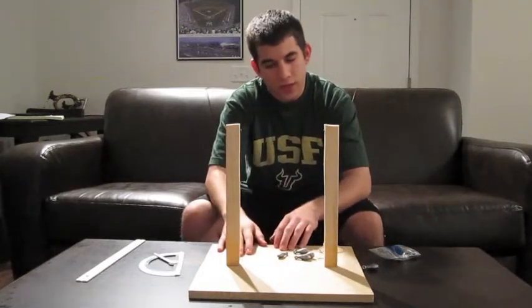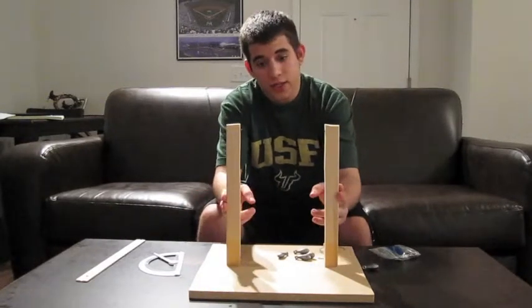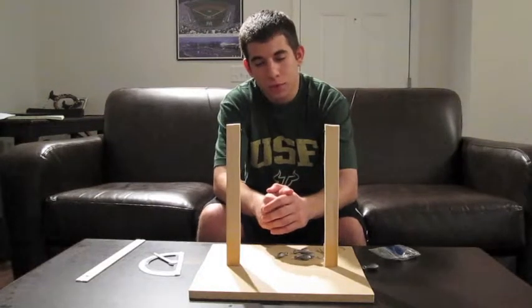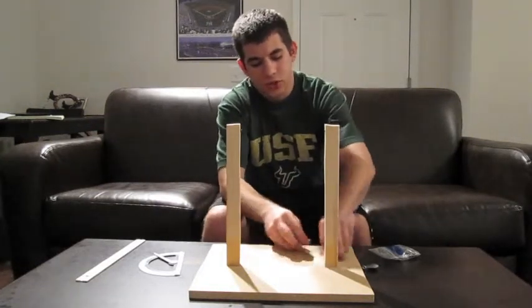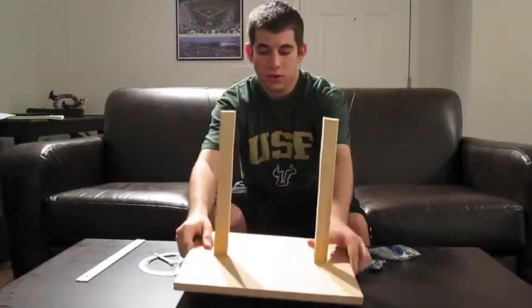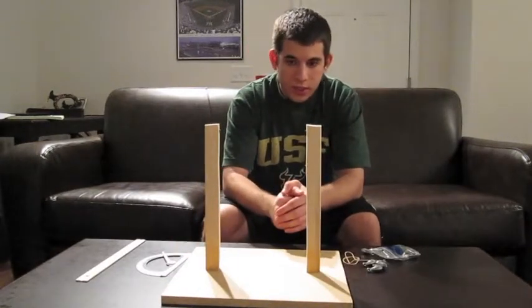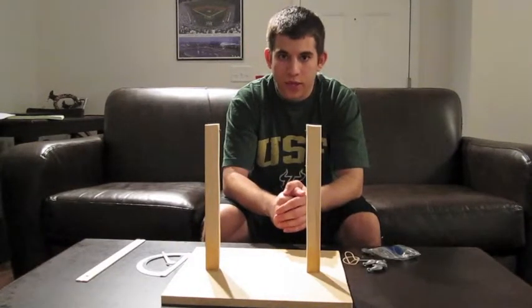For the base, we decided to get a cheap particle board, and then for extra strength, we decided to use pine wood, and that's screwed in to the bottom rather than nailed in, so that gives it a little extra strength. So that's our project, and thank you.